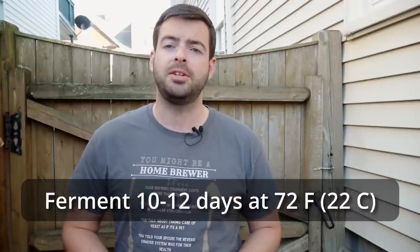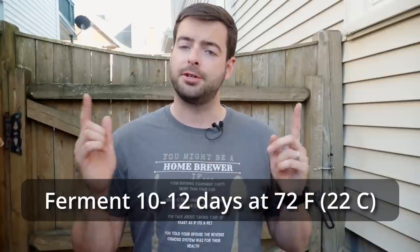In a nutshell, what I'll be doing is fermenting this closed at about 72°F for about 10 to 12 days — however long it takes to complete fermentation completely. Then I'll transfer into both kegs and force carbonate.